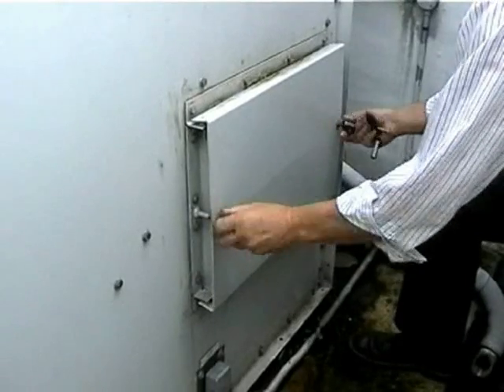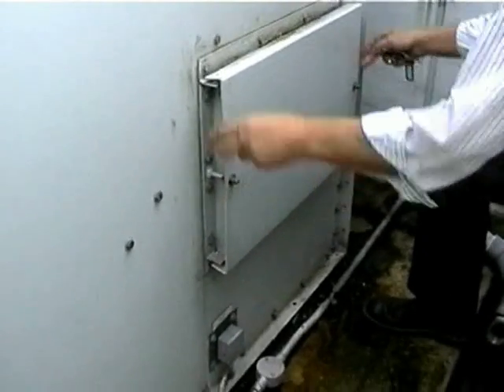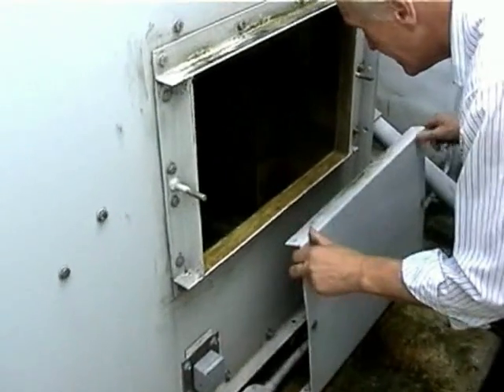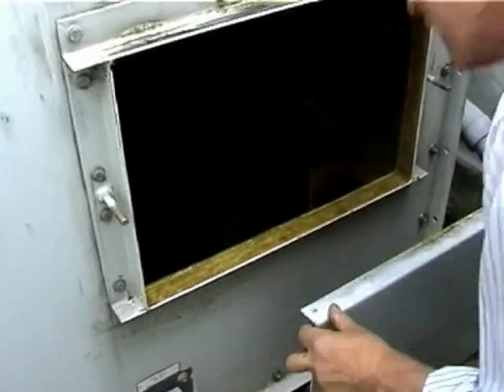I haven't looked in here at all since last spring — that was the last time we cleaned this much scale in there. But there's a loose set of them which we were talking about earlier.